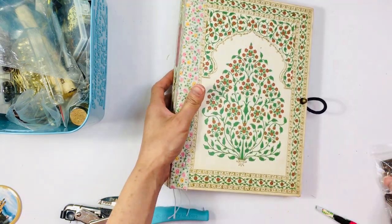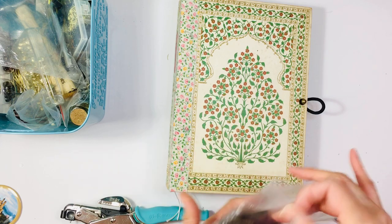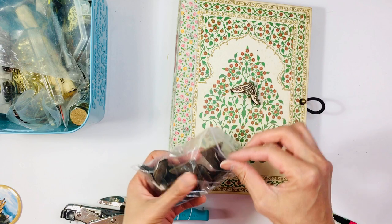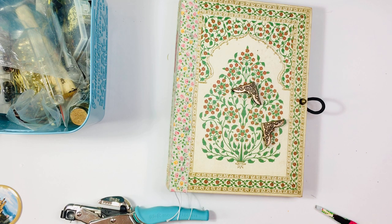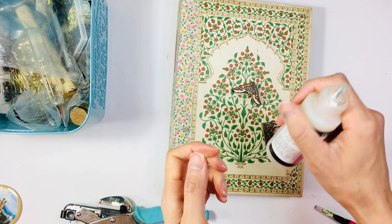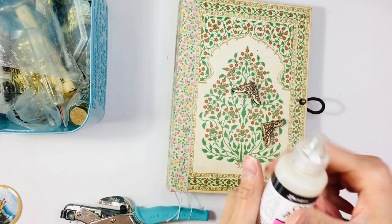I really wanted to add hardware, so we're gonna go ahead and do that. I'm gonna add gold corners as well because I think this is a perfect book. I'm looking for my glossy accents — shake it up a little bit because I haven't used it in a while.